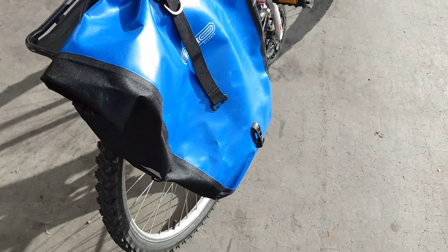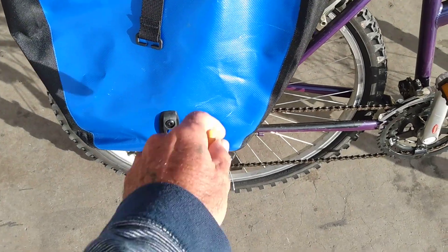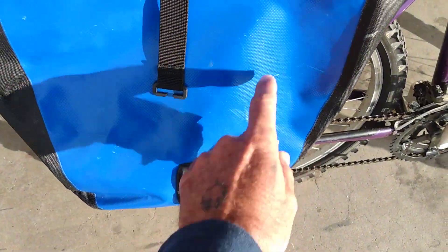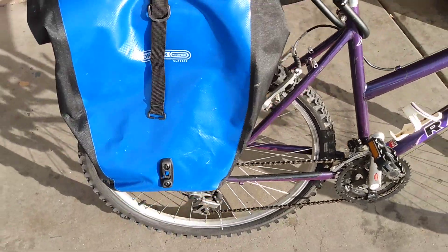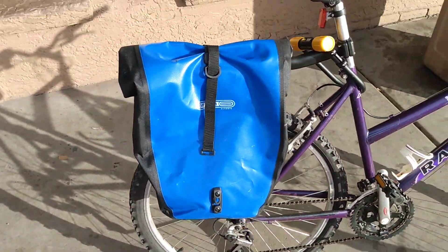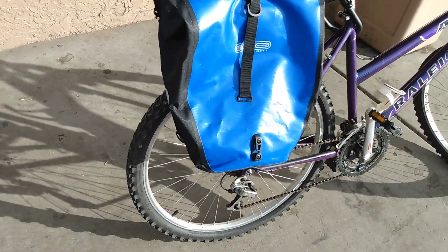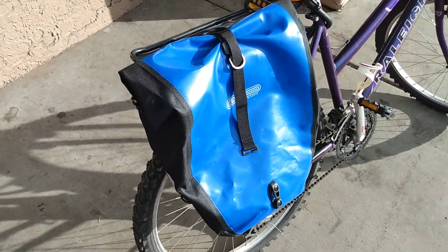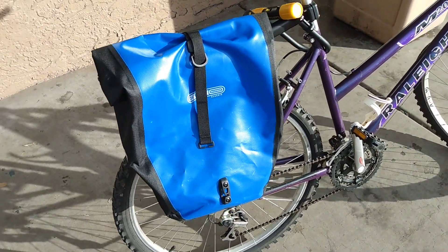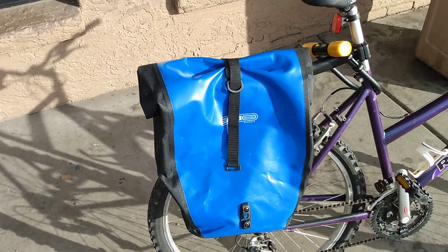They're waterproof, they're durable. The problem though is that if you scratch them, you scratch to peel the stuff off, then you've got a little spot where the water will leak in. They're good bags. I recommend them — I highly do. They're solid, dependable, and they carry a lot of stuff. This is me, Brian. Ortlieb, let's stop going so far.